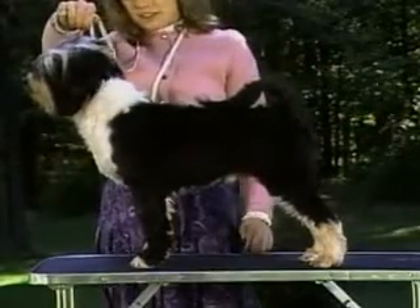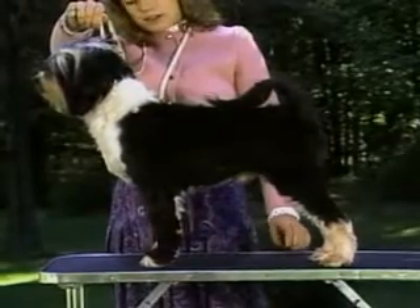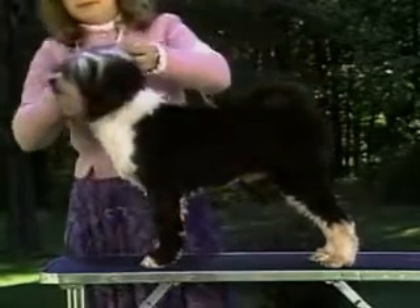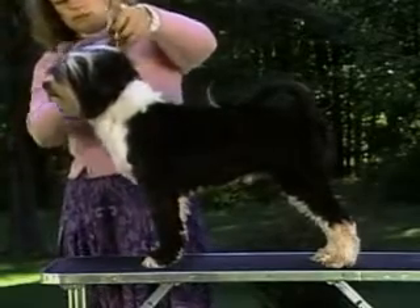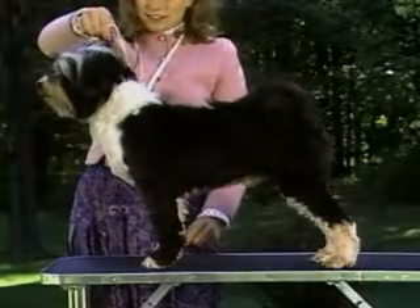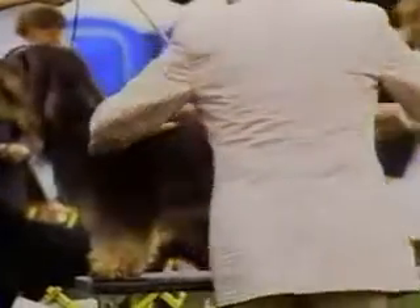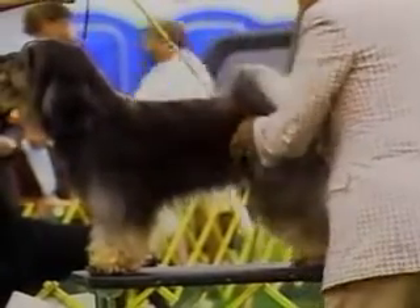The neck should blend smoothly into well-laid back shoulders, which is more readily visible on this clipped-down dog. The upper arm is angled back so that the dog stands well over his feet. From the side, note that the elbow is directly below the highest point of the withers, and the distance from the withers to elbow equals the distance from elbow to ground. Because of the Tibetan Terrier's profuse coat, be sure to feel with your hands to ascertain actual structure.